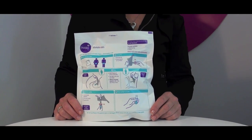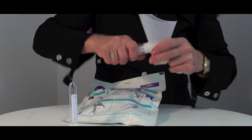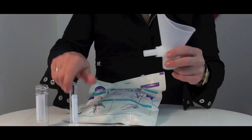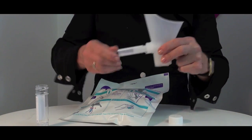The really belt and braces method of providing an MSU is to clean yourself with a genital wipe first. This is provided in the PZ kit. PZ works with the standard universal container, with a 10ml primary tube that fits into most automated laboratory analysers, which means no decanting in the lab.